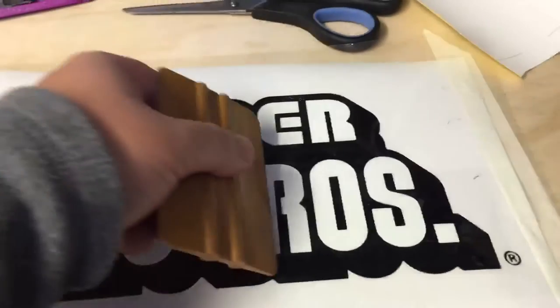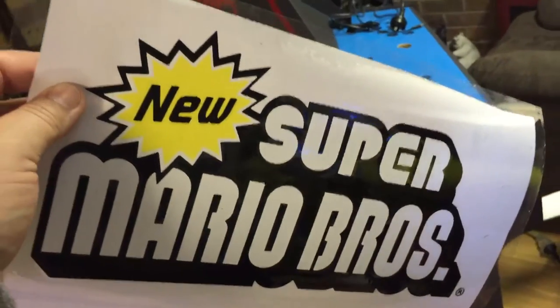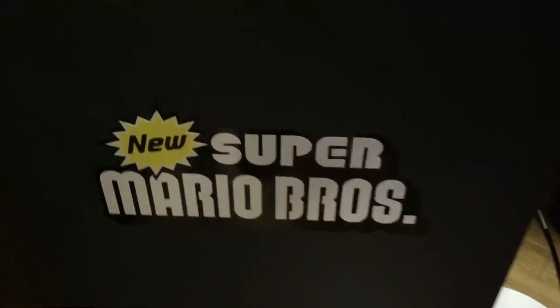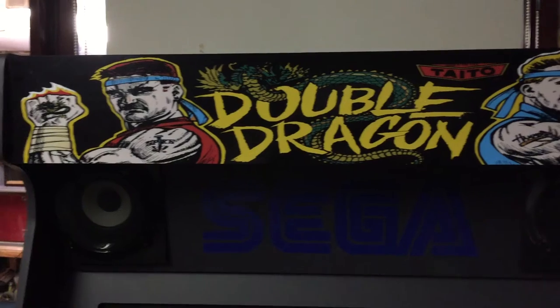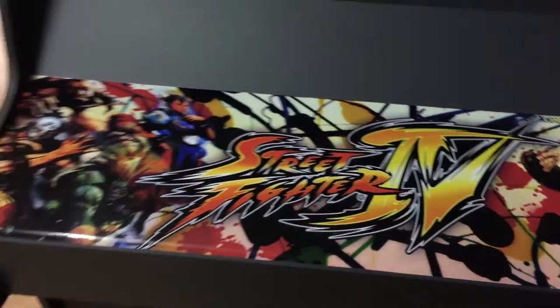Once you've got it in position, just squeeze all that water out. And there's your sticker ready to apply, so let's put it on. And there's your finished sticker. These are the stickers I ordered from the UK — marquee stickers. This one is actually a marquee sticker which I'm using for my keyboard button layout, so it should look pretty good.